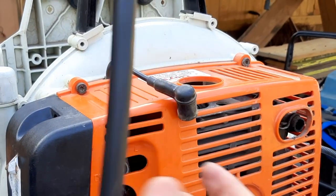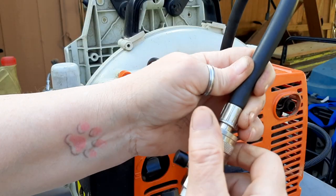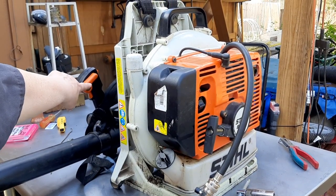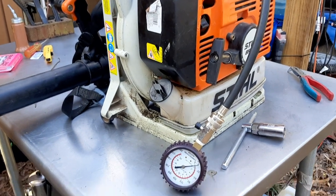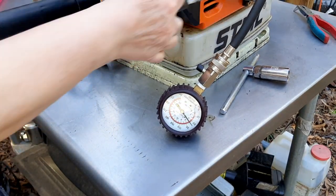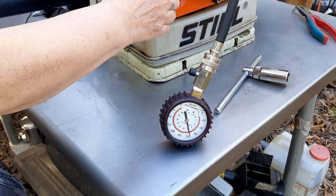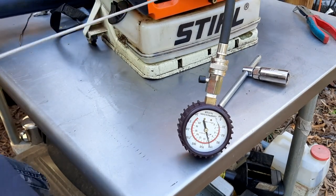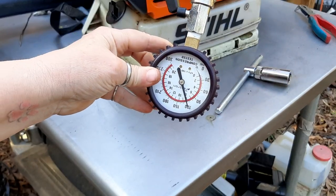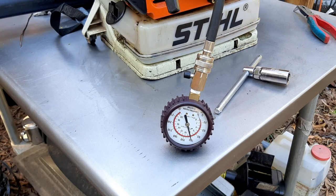Standard compression tester. I'm going to screw that in the plug hole, zero out the gauge and see what we come up with. I've locked the throttle wide open to do this compression test. Just right at 120 — so it has lost 30 pounds of pressure in the eight years since I've seen this thing.